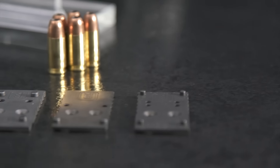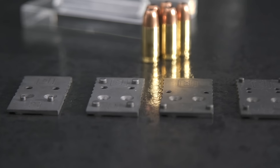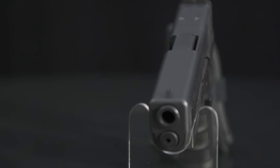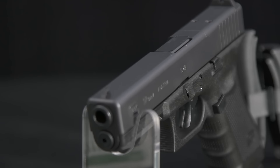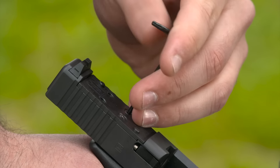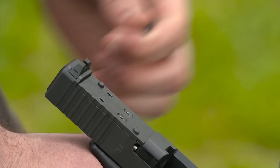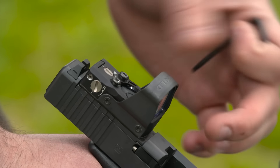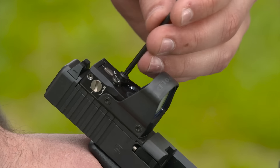The basis of the system is a milled patch in front of the rear sight that will accept one of four interchangeable plates. If you don't want to use an optic, there's a blank plate that fills the gap to make your gun look like it has a standard slide. To mount an optic, just select the proper plate for the sight of your choice. Glock designs will allow them to issue new plates as sights emerge, so you'll never need to machine your slide to accept a new sight again.